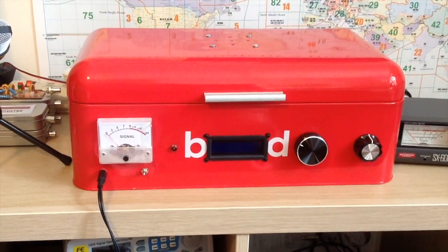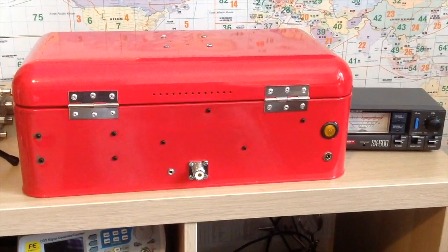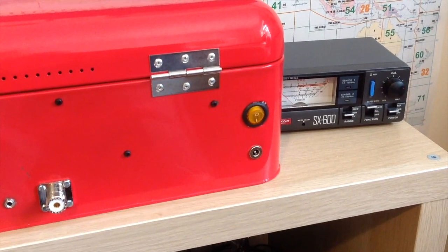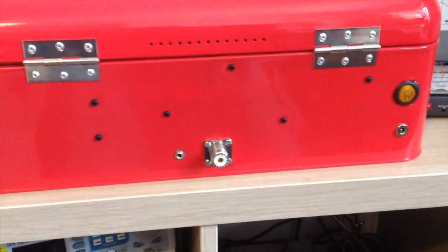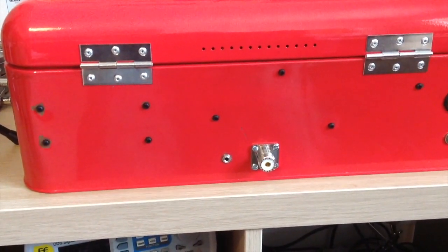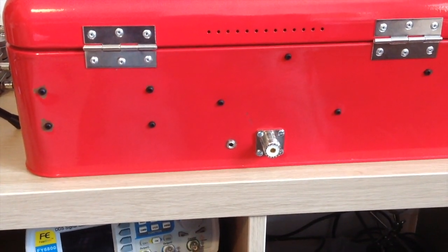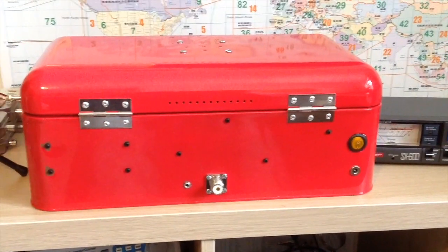Underneath that I've got a tuning tone switch, which will key up the little audio oscillator and give me about 900 Hz tuning tone. There's a little LED that illuminates when we're on transmit, the display, the main tuning control, and just the volume. I mounted the speaker on the top with a few holes - it's inside the lid. Around the back it's even simpler: there's the on/off power switch which illuminates, the power connector - I'm running this at 13.8 volts from my linear power supply - and then RF in/out plus a 3.5mm jack for keying my linear amplifier.